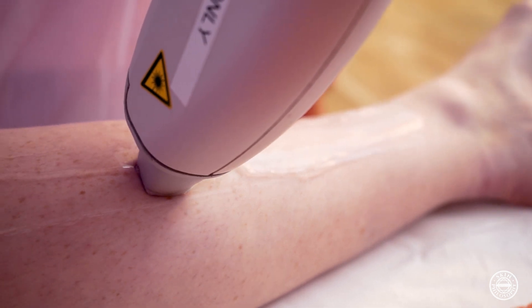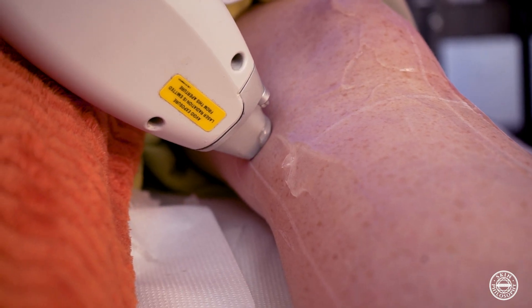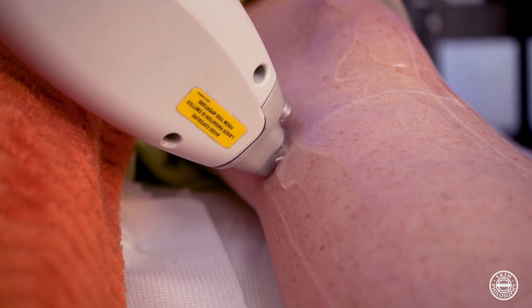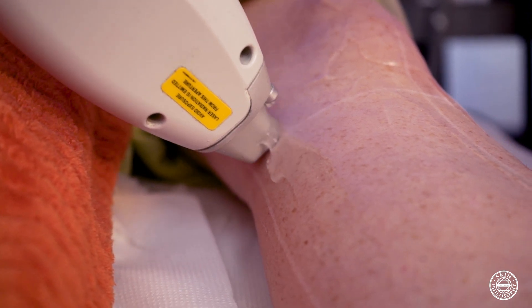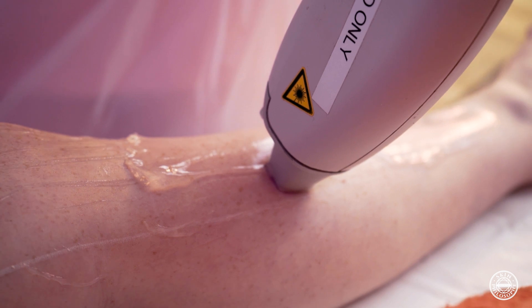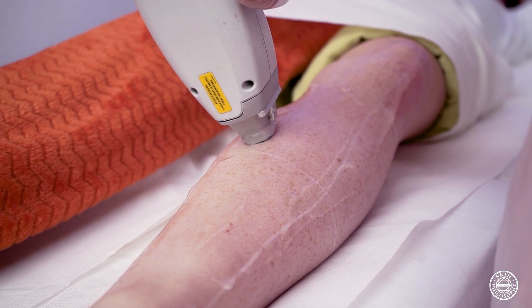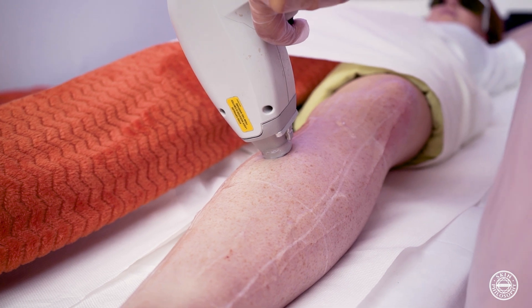As we are doing the laser treatment we need to ensure that there is good pressure on the skin. Some machines do not require you to hold the handpiece against the skin, but the machine we are using today requires you to hold it against the skin. When doing your laser treatment you need to ensure that there is a 10% overlap between each of the shots.